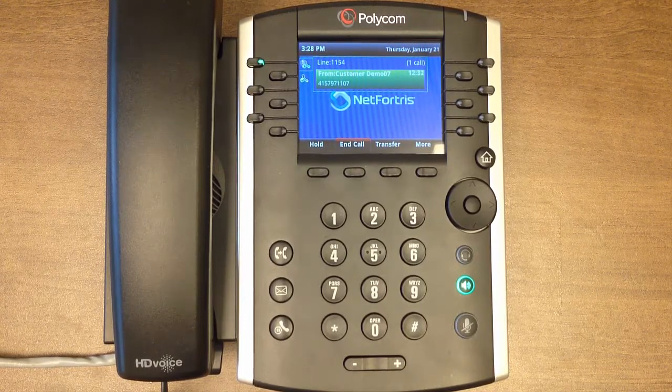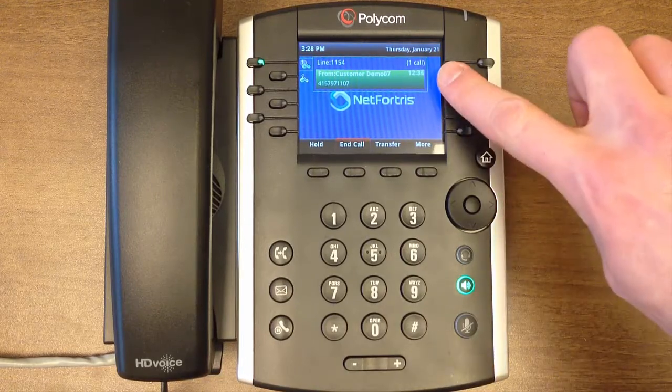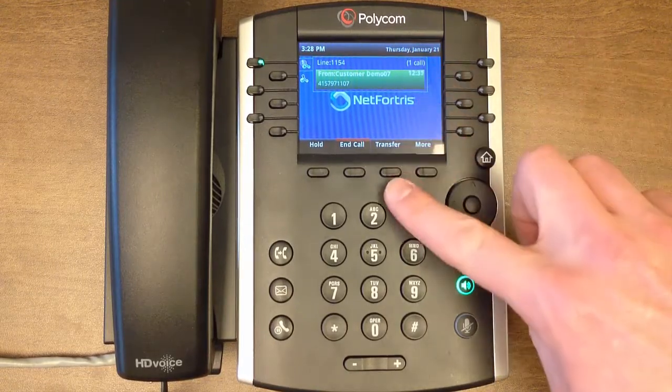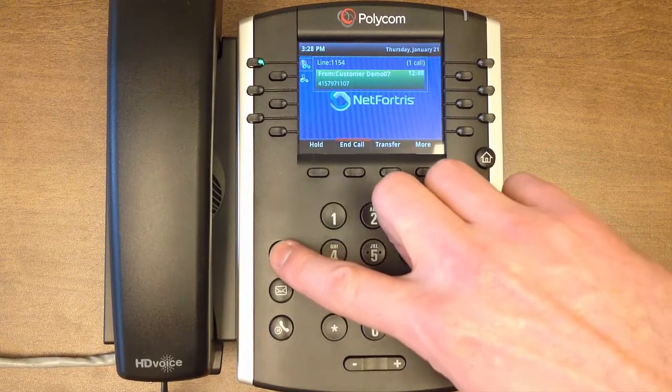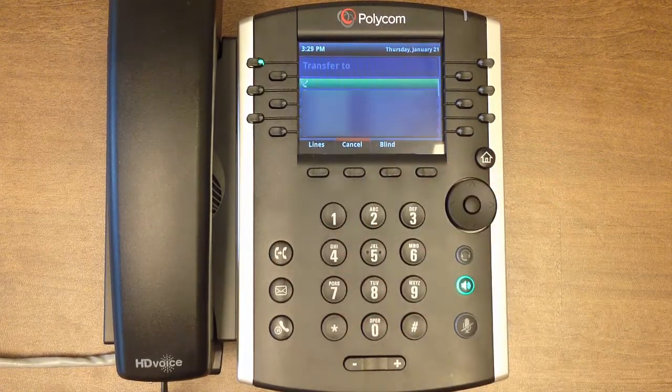We start by having an active call on one of our lines. From here we press the transfer soft key or the dedicated transfer button below. The original call is now automatically placed on hold while the transfer screen comes up.